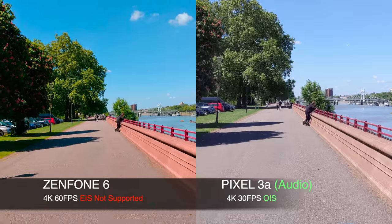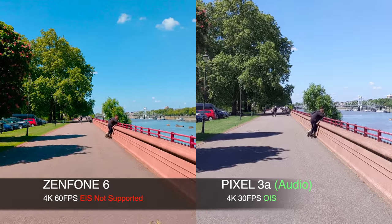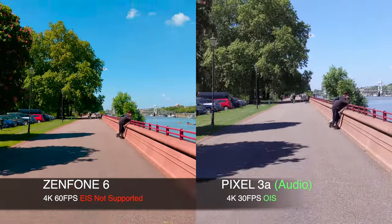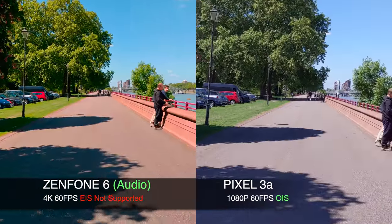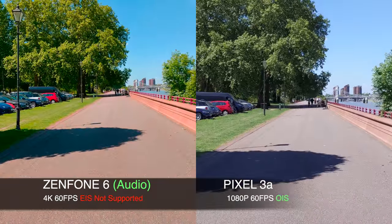The Asus has electronic image stabilization, but the Pixel has optical image stabilization. On the screen I can clearly see that the Pixel is smooth, ultra smooth and steady. The Zenfone looks as if it doesn't even have stabilization.